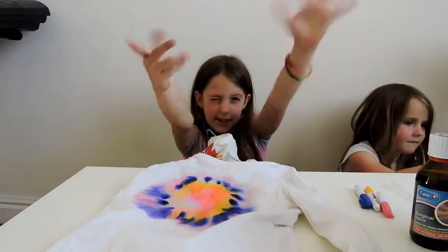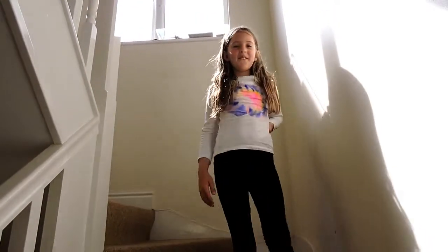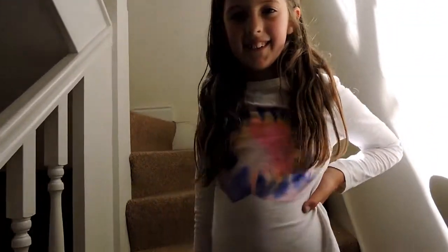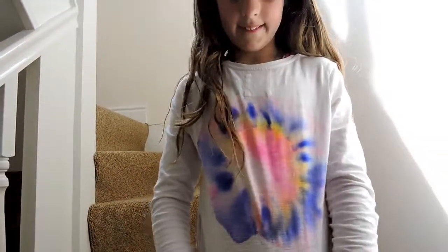Bye! This is the end project for Project MC Squared. Bye!